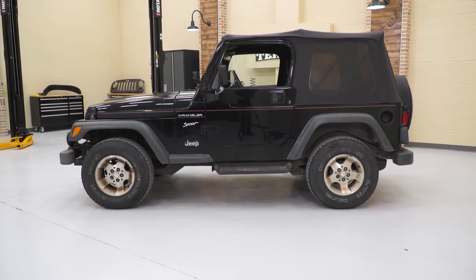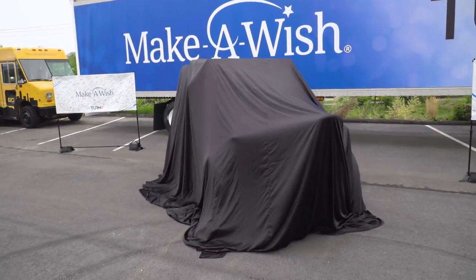On this episode of Throttle Out, we're making a wish come true by doing a TJ build for the Make-A-Wish Foundation for a great kid named EJ, so check out the build.